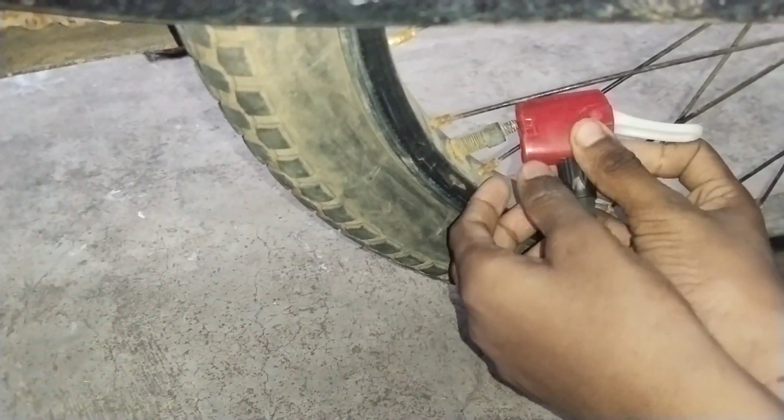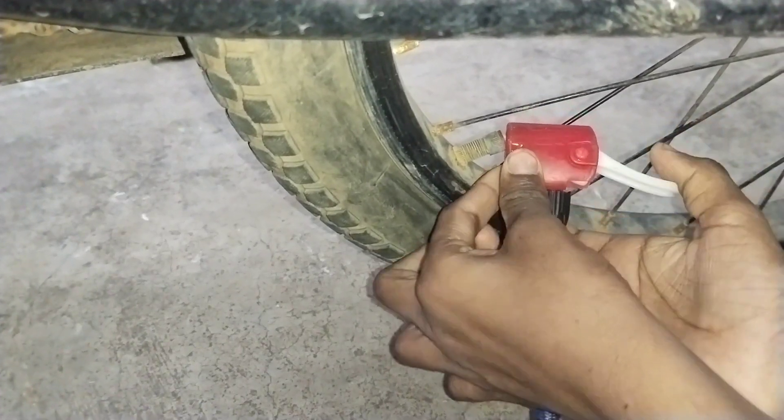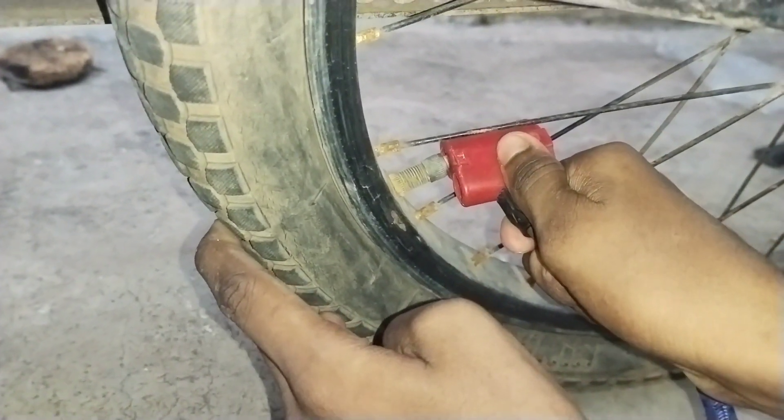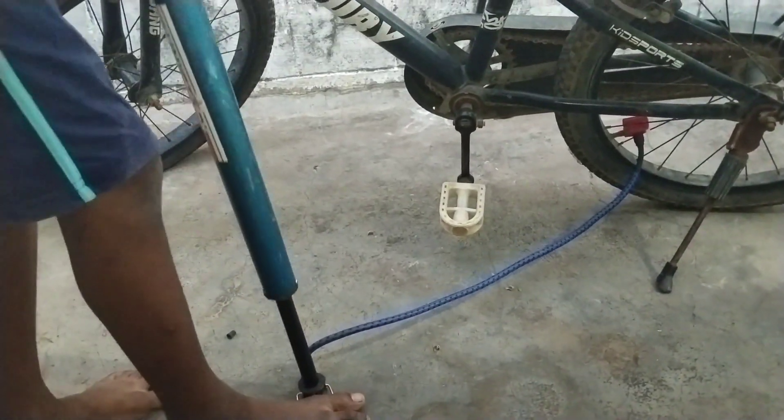There is a lock. So we have to press and lock. We can charge at the lock, and with that we can charge at the cycle tube.